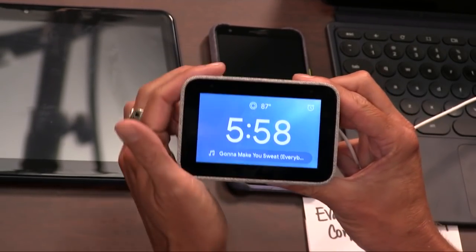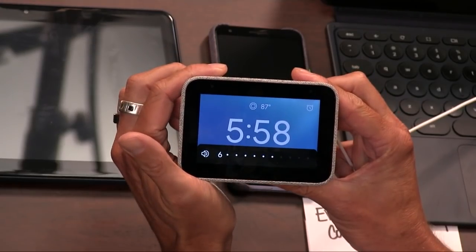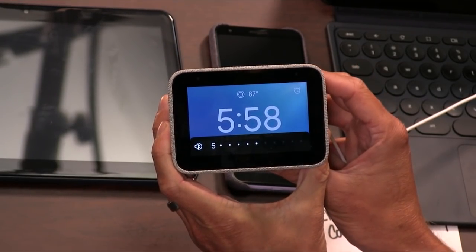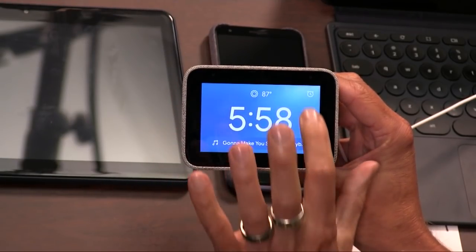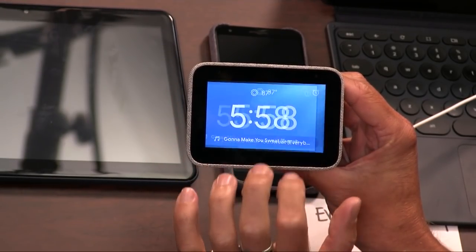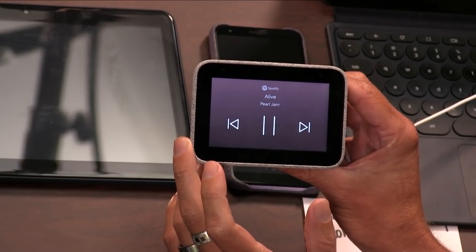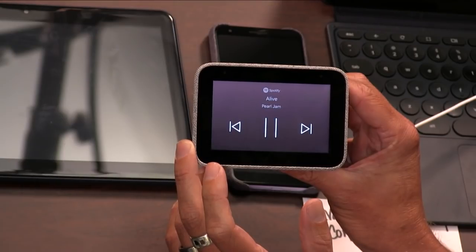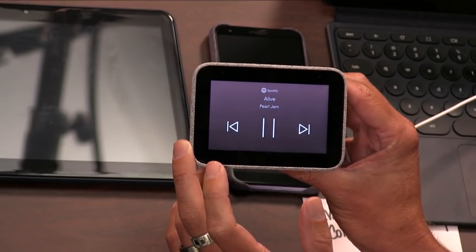Unfortunately, you can't wake up to music — there's no Spotify integration or anything like that. I would like to see some specialized integration happening with the smart clock universe. There should really be a wake-up-to-music feature on this thing. That's a feature request that needs to happen — honestly, Spotify should just code it into its assistant app.